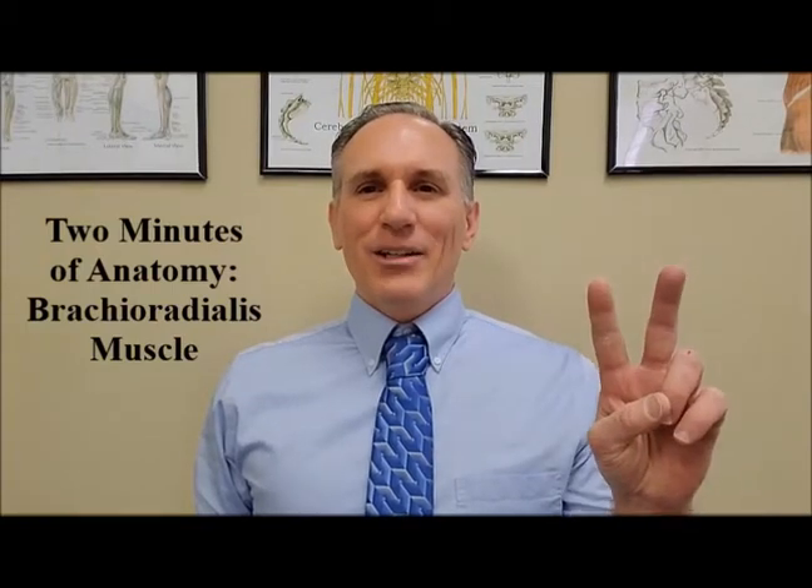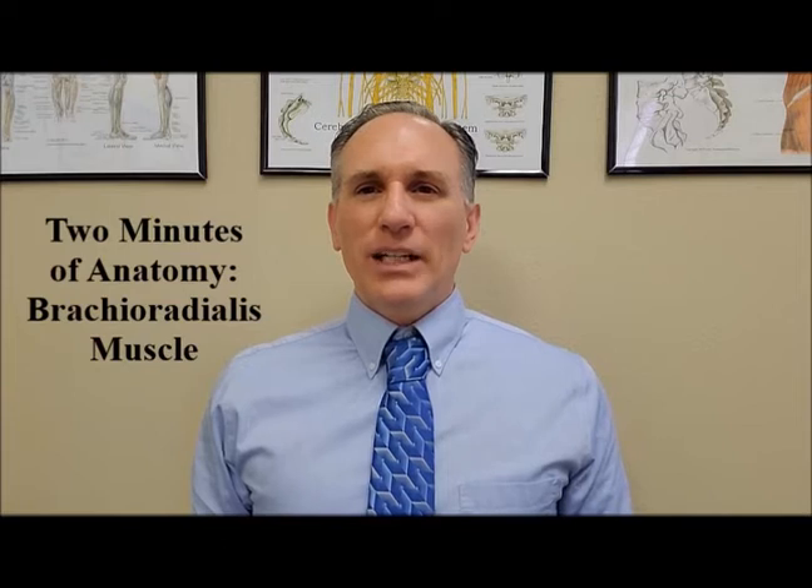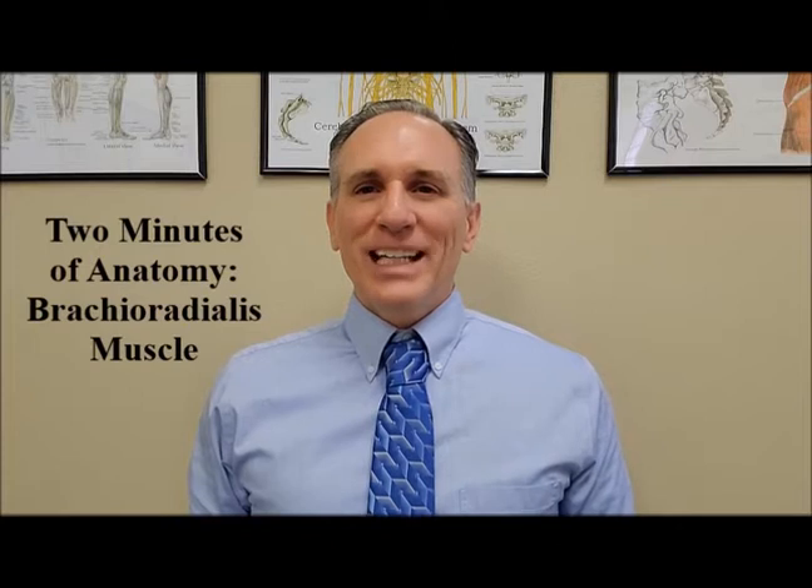Hello and welcome to Two Minutes of Anatomy. I am Dr. Donald Lozello of Championship Chiropractic in Las Vegas, Nevada. On today's episode of Two Minutes of Anatomy, I'm going to speak about the brachioradialis muscle.